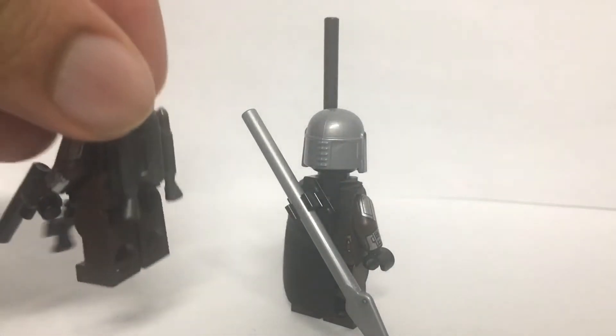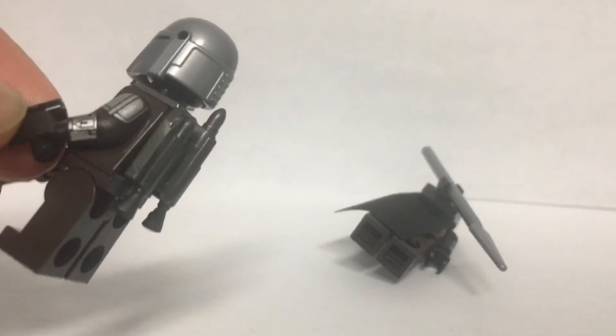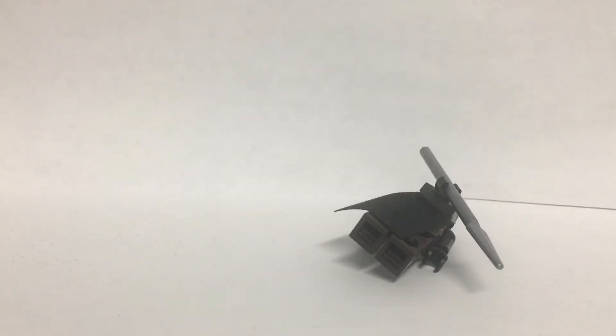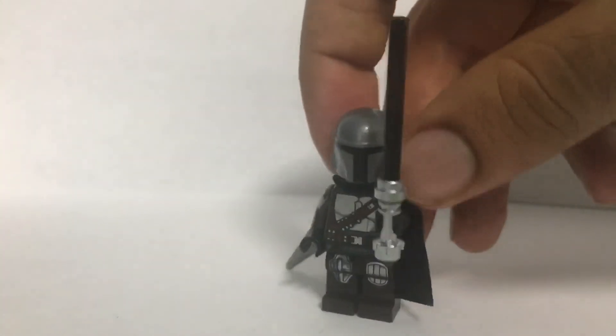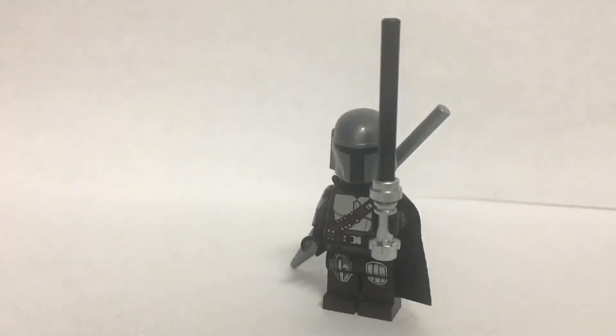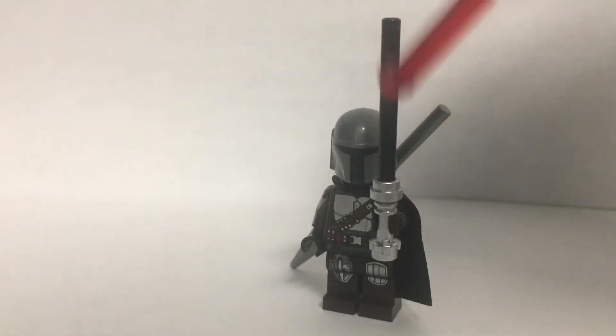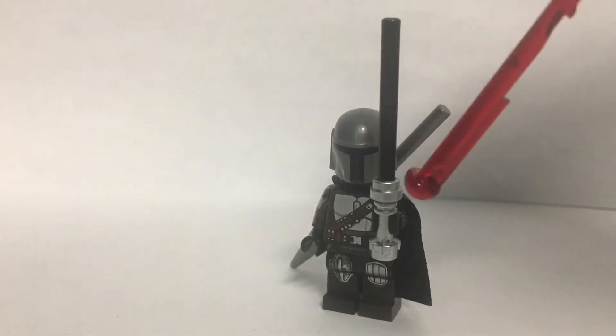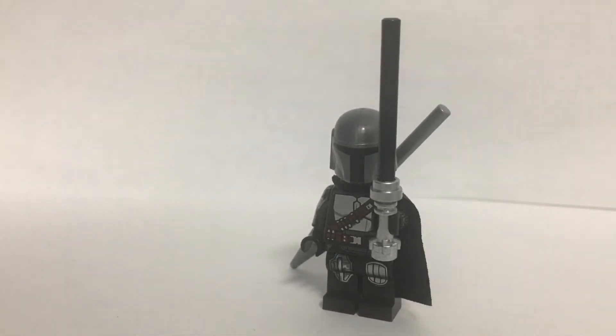There's also this Din Djarin minifigure with the jetpack. Personally I think this jetpack's the wrong colour — it used to be a lighter silver, and that came in the Jango Fett minifigure, so if you get the Jango Fett minifigure you can get a lighter silver jetpack — but this was the only one I had, so I made this figure. I also had to use the inaccurate Lego Darksaber piece because I couldn't think of a better way to make one. In the past I've gotten a Lego katana piece and coloured in the sword, but didn't do that this time — tried to go full purist and it doesn't look the best. Lego's just lazy.